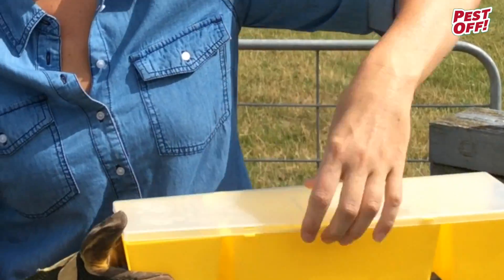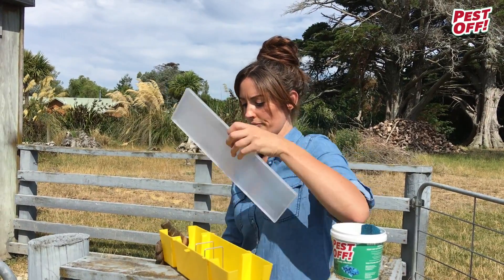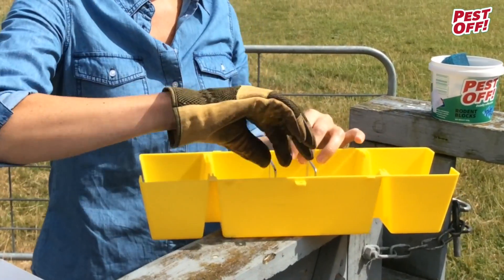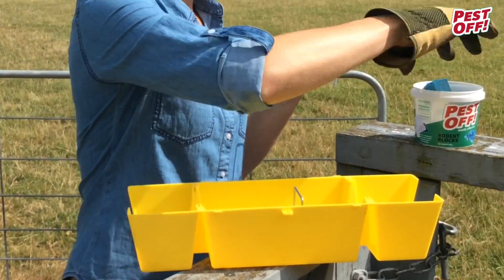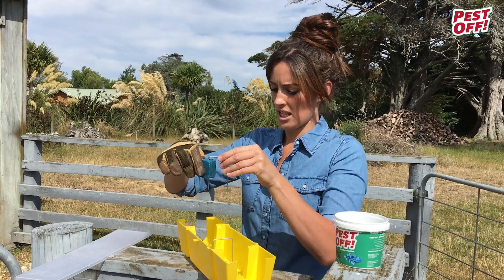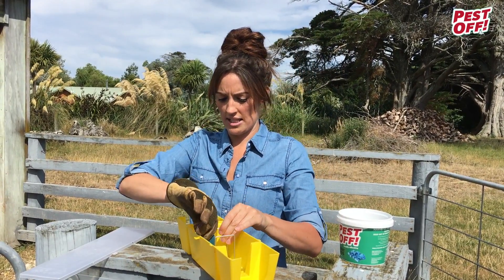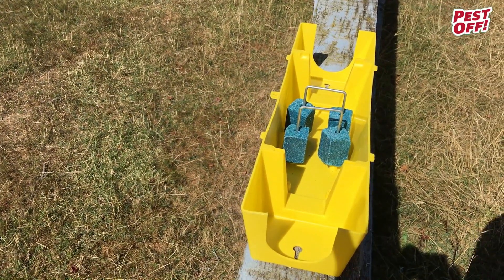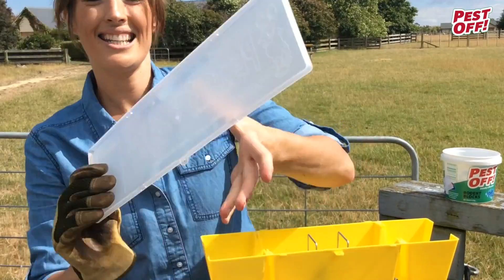You start by unclipping the lid. Inside you'll see two wire staples. Easily take one out, get your rodent block, insert that onto the clip and it just slides back in easily. Then put the lid back on.